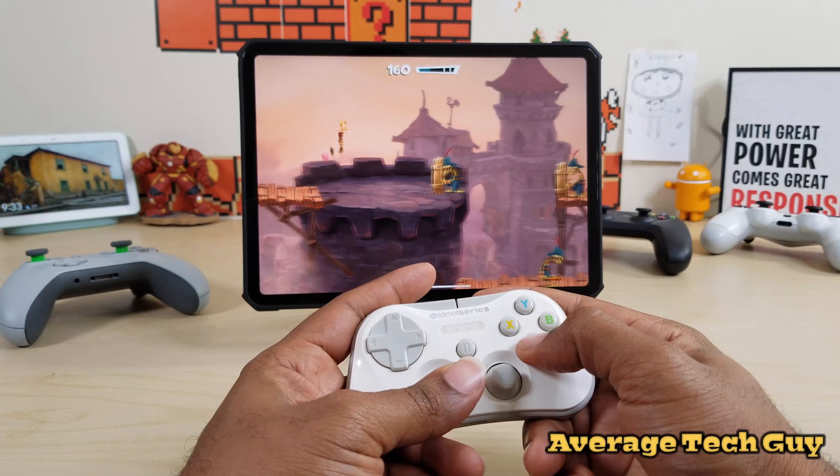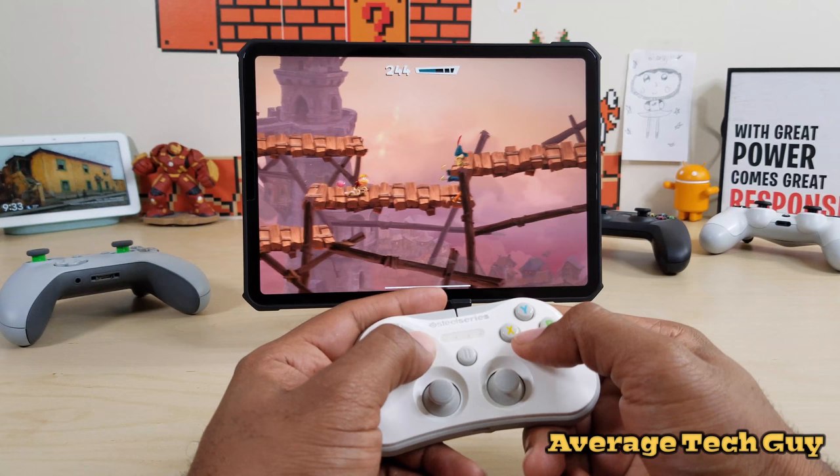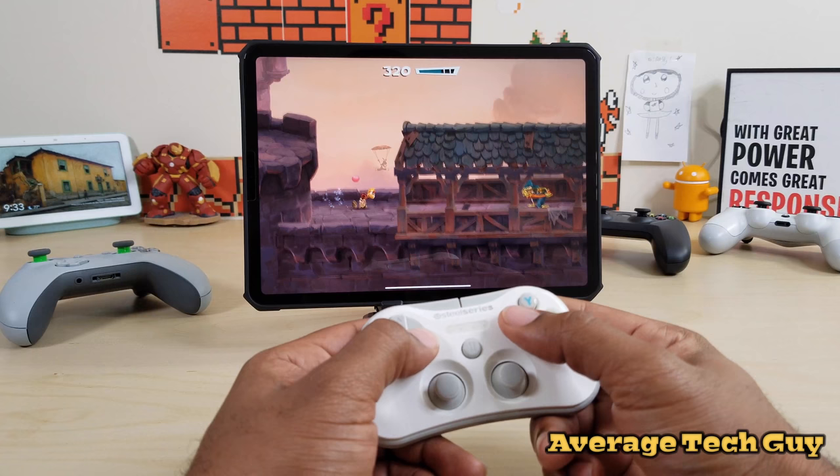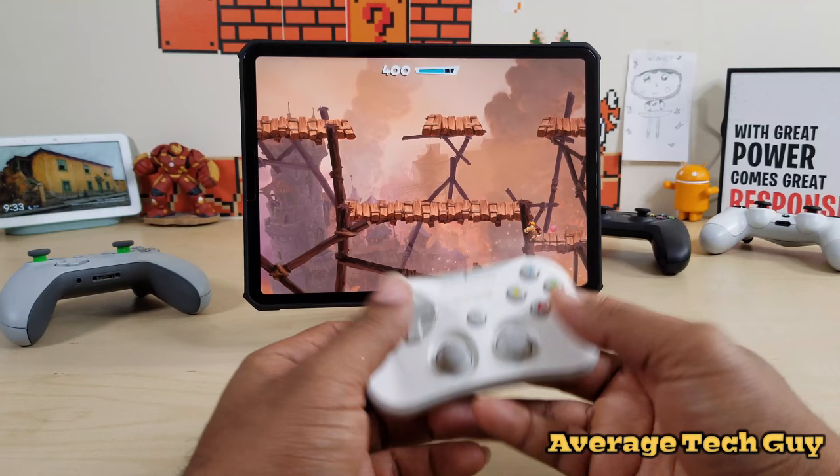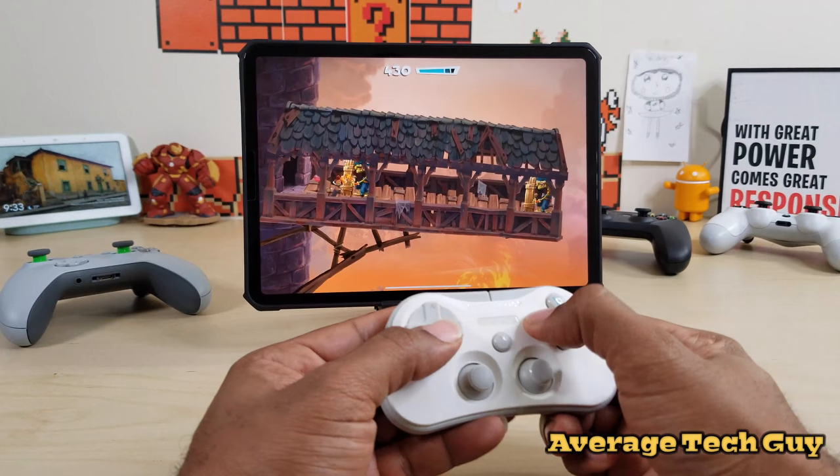Everything looks really good with this controller and it has a great price tag — you can pick it up from any retailer for about $29 to $30. It's really going to make your iPad with iOS more enjoyable, and with Apple Arcade coming out it's a great thing to have. It's really the size of your hand so you can put it in your pocket and take it just about anywhere. This has been the Stratus by SteelSeries.